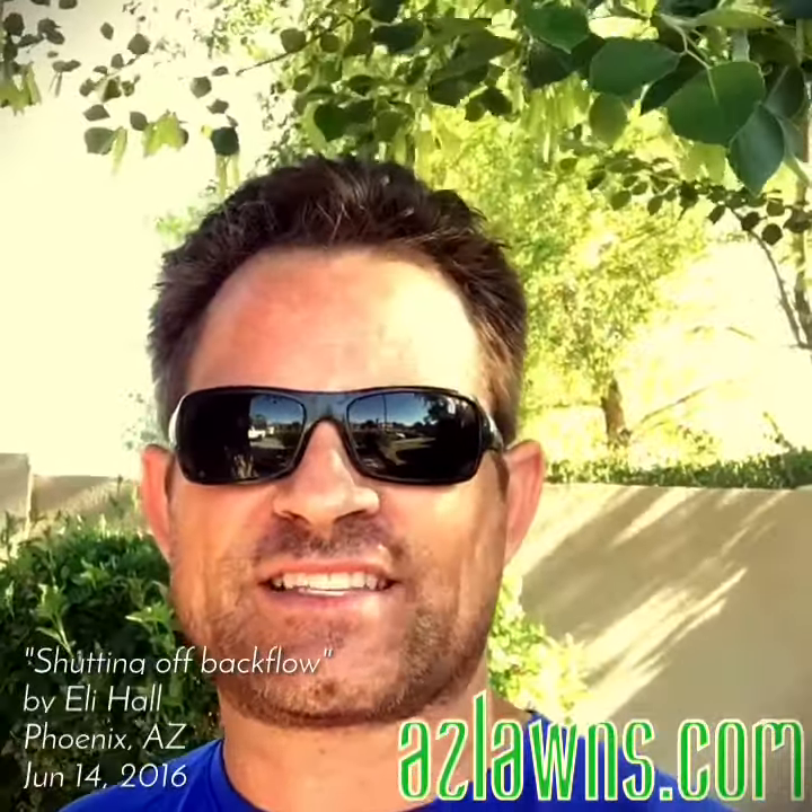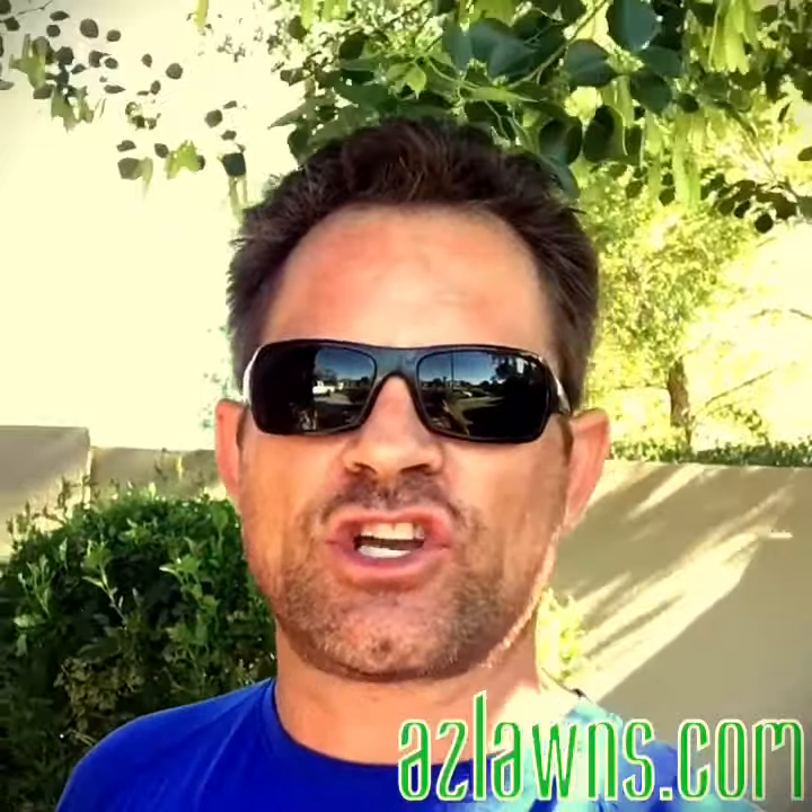Hello, this is Eli Hall with AMS Landscaping out in Phoenix, Arizona. I wanted to do a quick video showing you how to shut off a backflow preventer to cut off the water from the irrigation in your landscape.